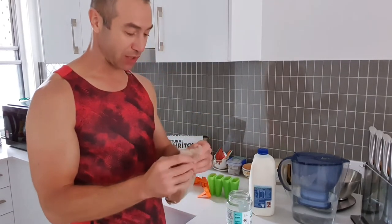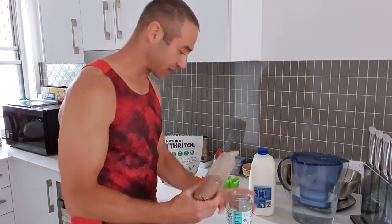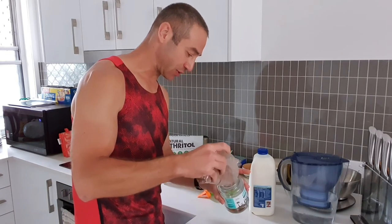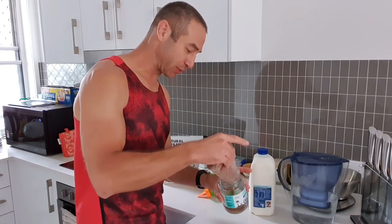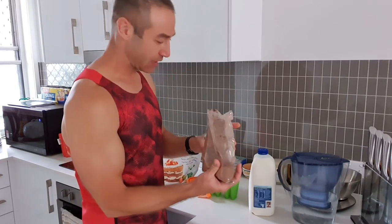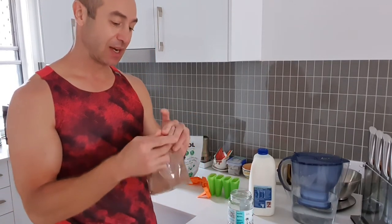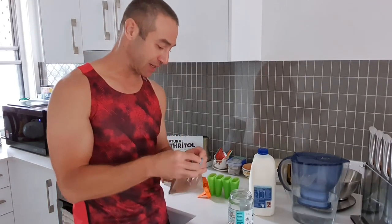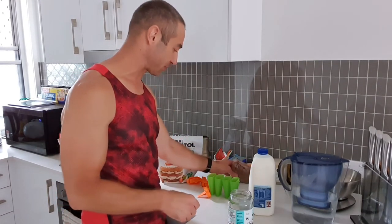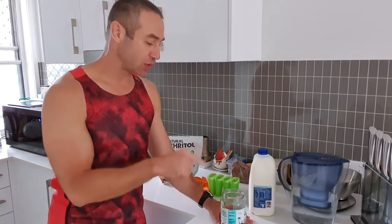First, we put some cocoa in a glass jar. Make sure the quantity is enough for what you're planning. If you put a little bit more than you planned, it's not a big deal — just add a little bit more erythritol and you should be fine. There are no precise measurements for these. All the ingredients I'm using today are listed in the video description so you can easily order them online with one click — I order my stuff from Amazon.